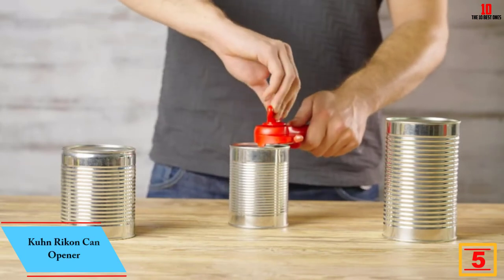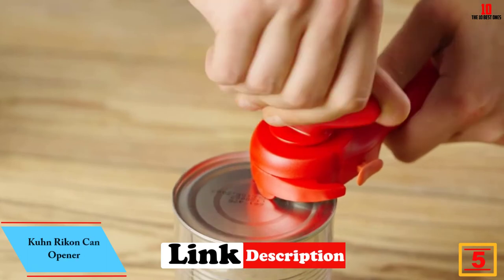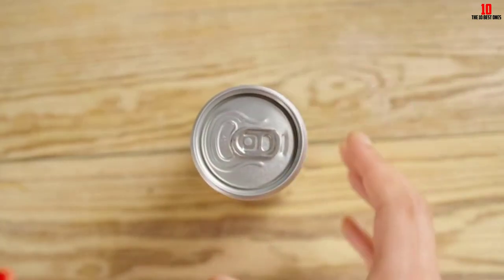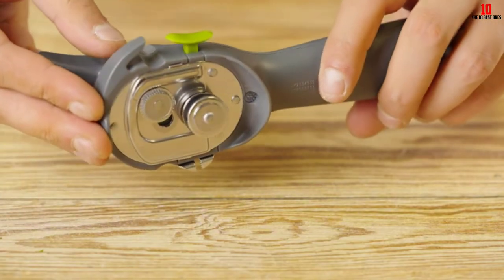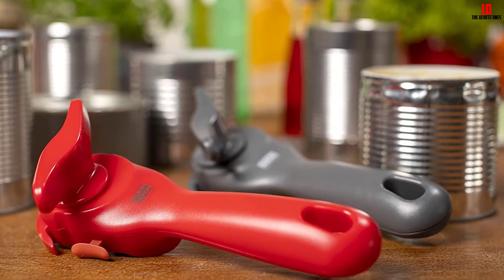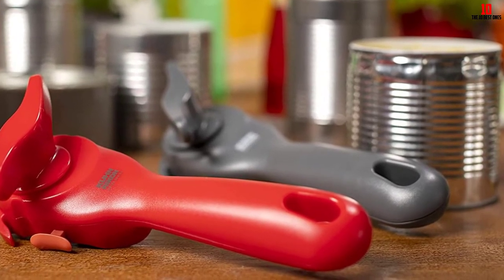At number five, we have the Kuhn Rikon can opener. Kuhn Rikon serves up a classic manual can opener that's also priced very keenly. You can choose from a trio of colorways — white, black, or red — and decide whether you want the basic can opener or a model bundling grippers and peelers. The chassis is made from plastic, hardwearing enough for sustained use. At the business end, you get a super-sharp stainless steel blade that makes clean cuts in all types of can.